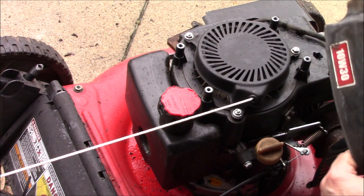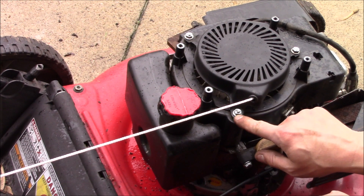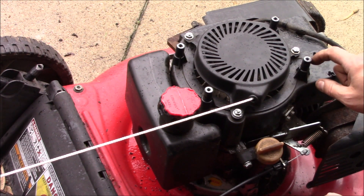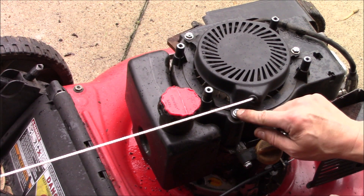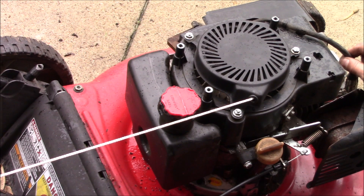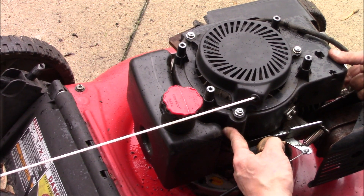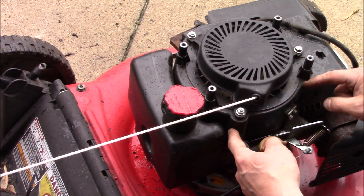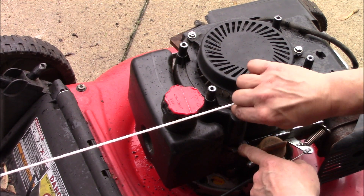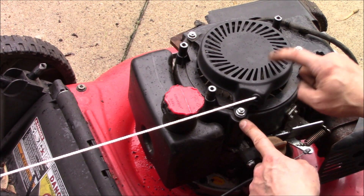Before I place this cover on here, there is an occasion where, when you take these nuts off, it doesn't come off — the entire stud comes out of the engine block there. And if that happens, you'll just take and remove this entire plastic cover, and then just grab it with a vise grip and take that off, so you can get the recoil off of there.